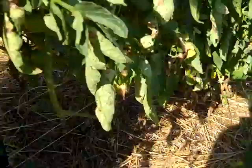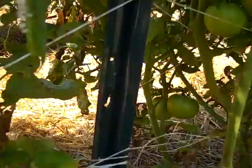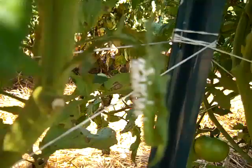The problem with finding the hornworm is their camouflage is excellent and you can't see them. Well, today I was picking tomatoes and I noticed this looked like some kind of a white fungus growing on one of my plants. So I got a closer look, and if you can see that — that is a hornworm.